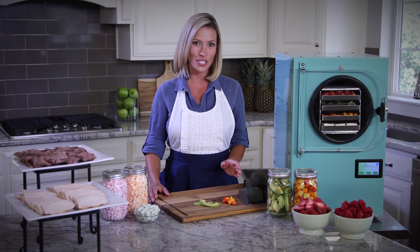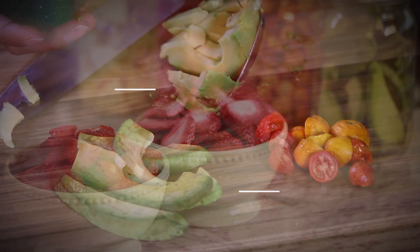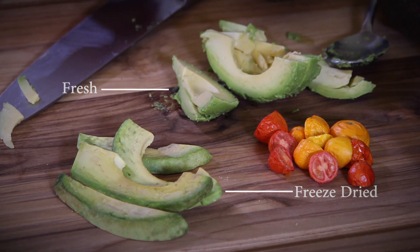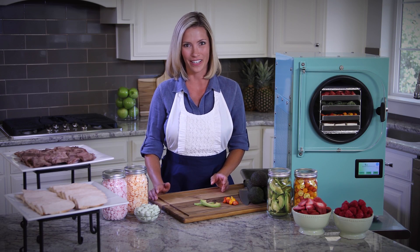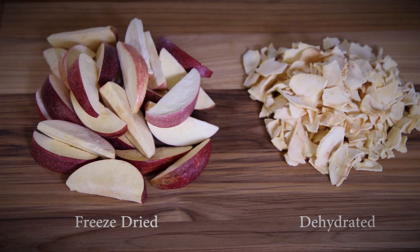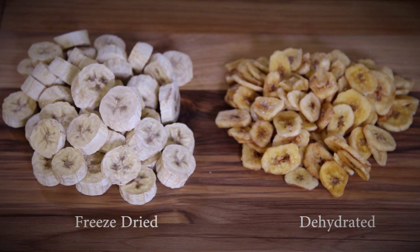Can you tell which is fresh and which is freeze dried? Even better than looking like fresh food, it tastes fresh — just like it did before it was freeze dried. Here's another comparison that's interesting: dehydrated food versus freeze dried food. Apples, grapes, pineapple, bananas.